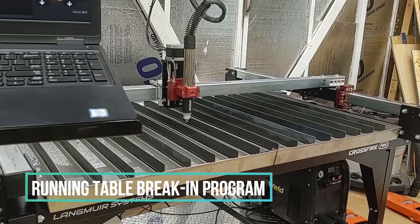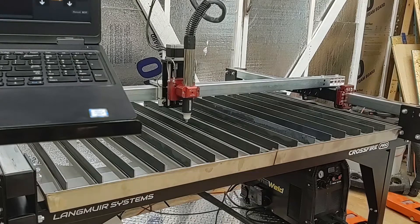Hey guys, Wade here with another video on my Langmuir Systems Crossfire Pro Plasma Cutting Table. I wanted to show a few features and then I'm going to run the initial break-in program.